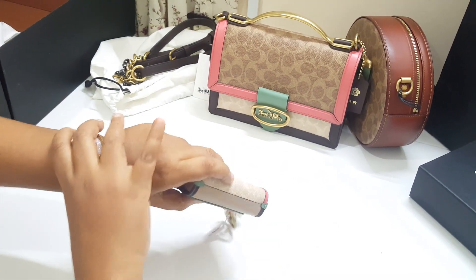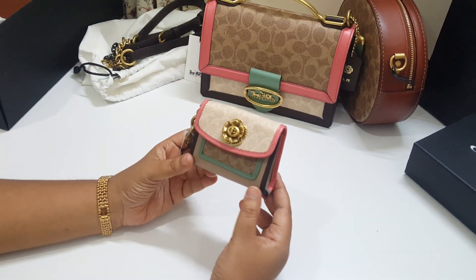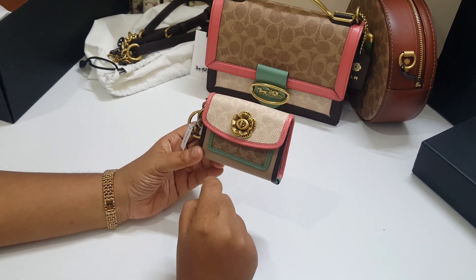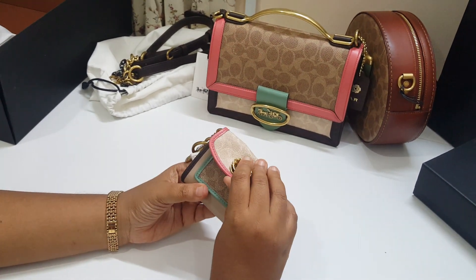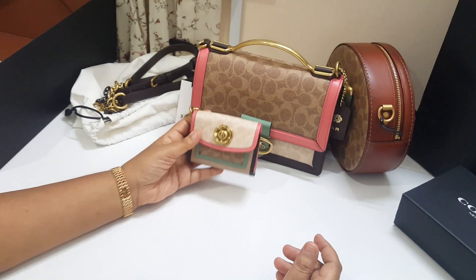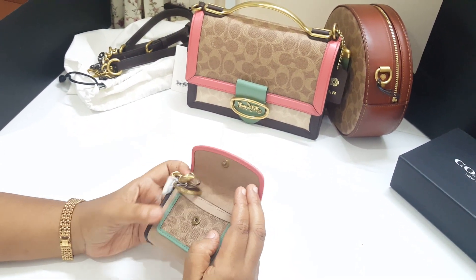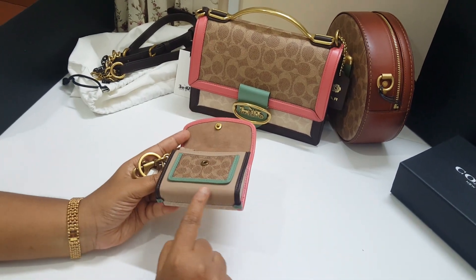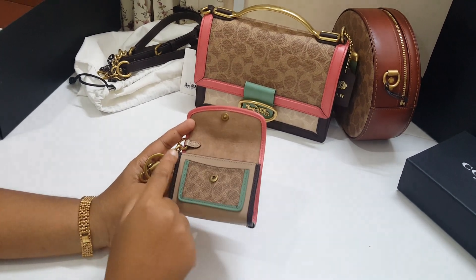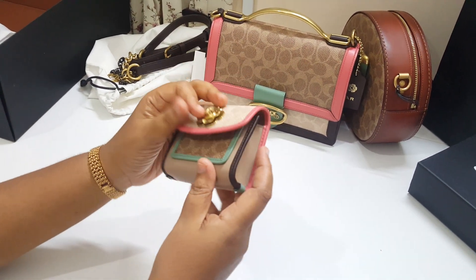I got a bag charm — a mini Parker bag charm. You have a tea rose closure, also the same color as the Riley: sand tan signature canvas, pink leather, tan signature canvas, a very light brown leather, dark brown edges, and all-leather corners. This is very beautiful leather — I really need to get a bag in this color, it's just so pretty.